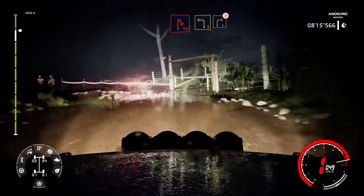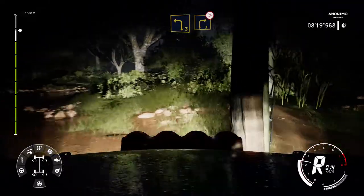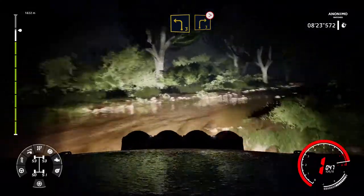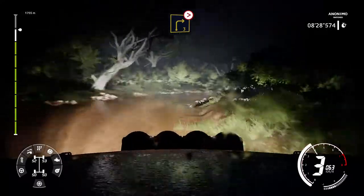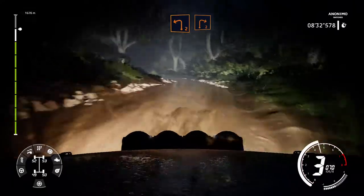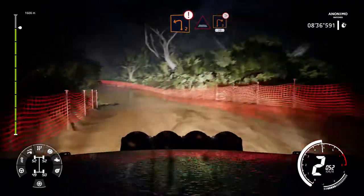And left 3 and right 3 long tightens. Into left 2 short into right 2 short. Into left 2 caution through water keep into right 2 tightens 30 bumpy.